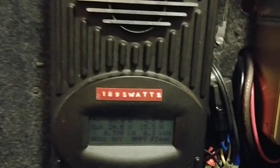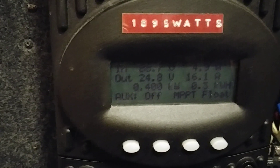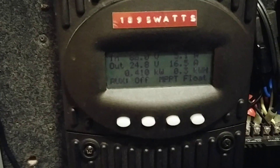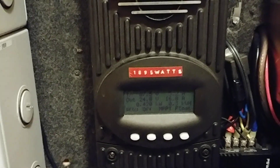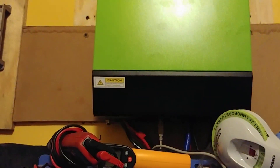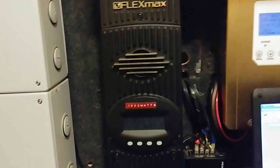However, on the FlexMax 80, I do have 1,895 watts of solar power. Based on the load, I think I'll have enough power to charge these batteries. If I'm still running into problems charging the Chevy Volt battery, I could drop the power over to the system down here and have the MPP Solar inverter charge all the lithium batteries. But for right now, the Chevy Volt batteries are standing on their own — the only way of charging them is from the FlexMax 80.